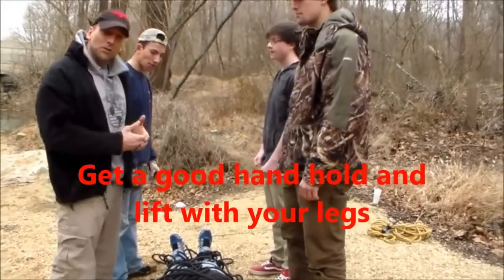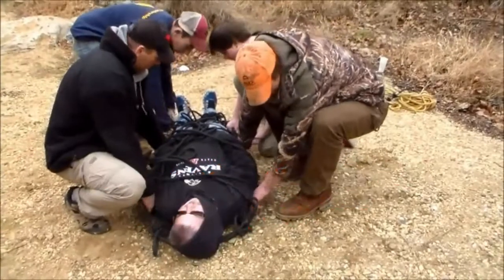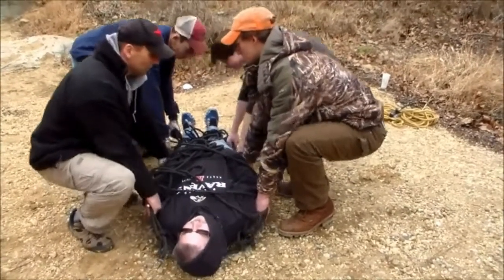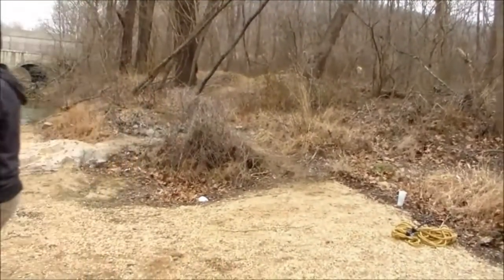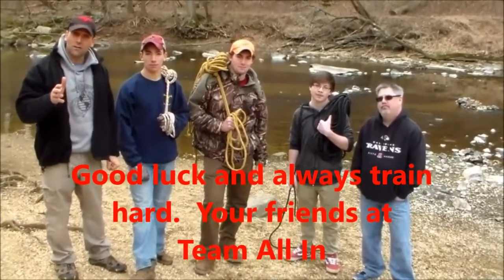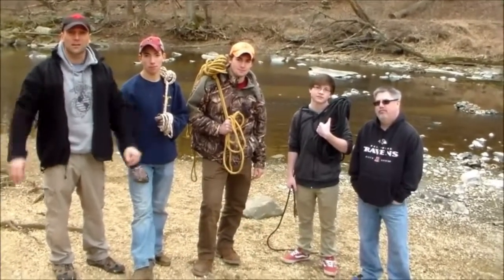The last piece is picking up our patient, keeping in mind that he's injured and we don't want to cause further injury. Grab the side handles and lift on three, lifting with your legs — one, two, three — and then safely carry him off. That's how you make a stretcher out of a rope. We look forward to seeing you at the 2017 Klondike Derby. Remember boys: practice, practice, practice.